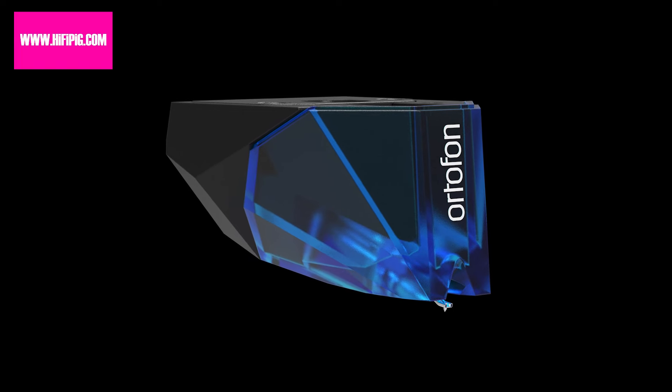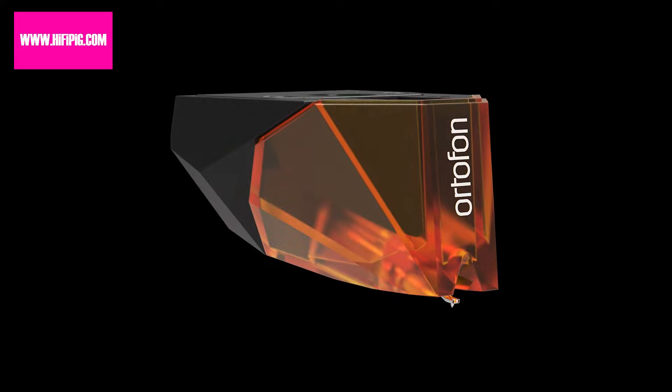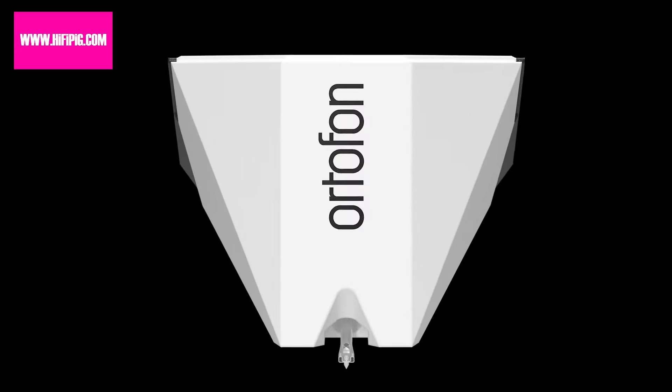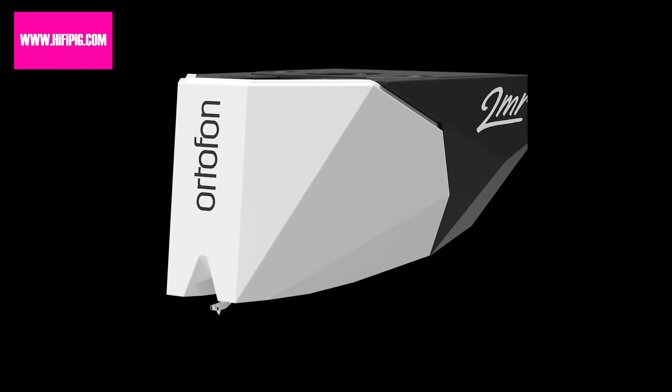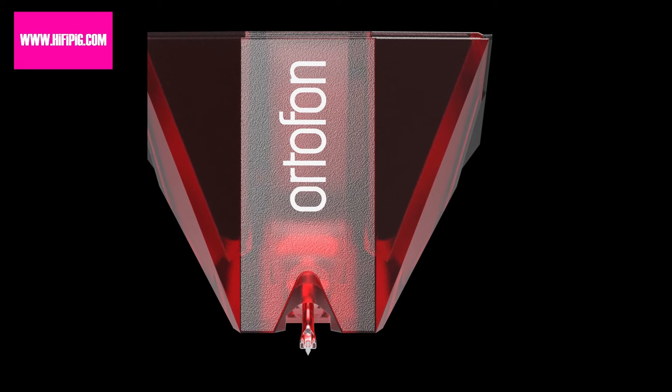2MR reduces the overall cartridge body height to 14mm, saving you 3mm over the standard version. With its narrow cartridge housing, the 2MR range integrates without a need for modifications to or spacers under the tone arm, enabling quick and easy mounting with just two screws.